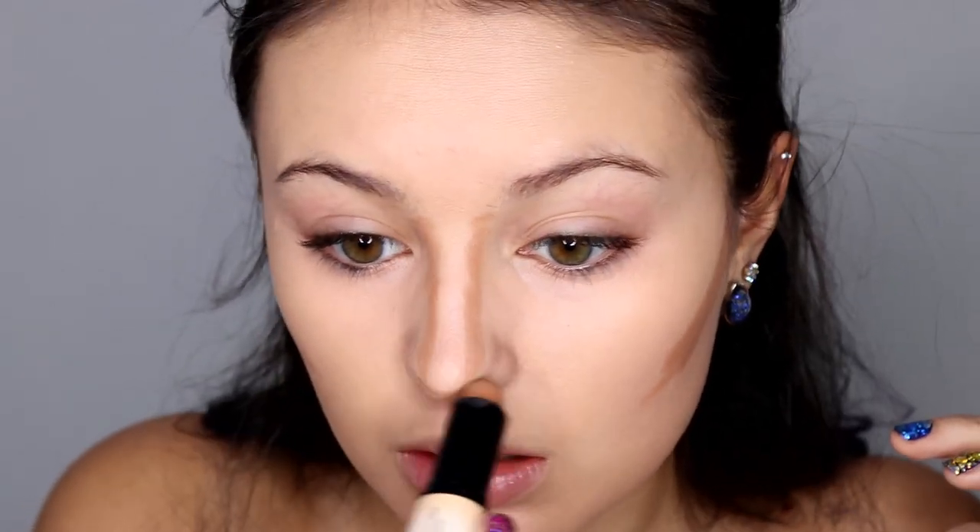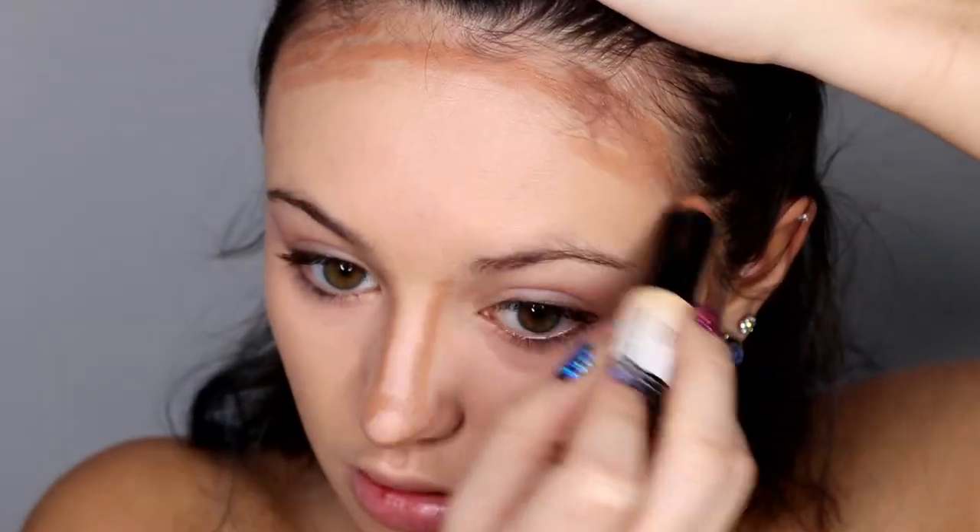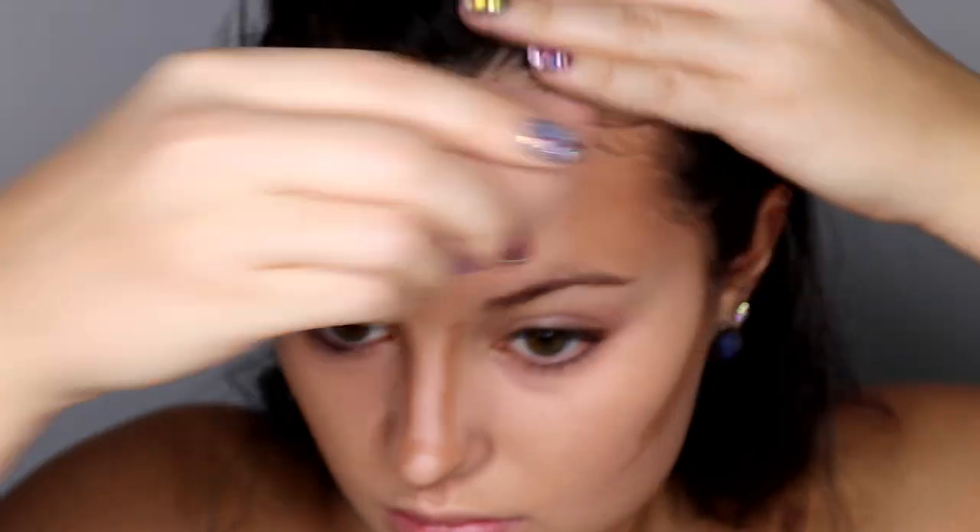I don't normally do a cream contour, but I wanted to do something dramatic today so I decided to test it out. I went along my nose, my cheekbones, my jawline, and of course by my hairline. I really like the airbrush effect that this gives, so I'll probably do this a little more in the future.